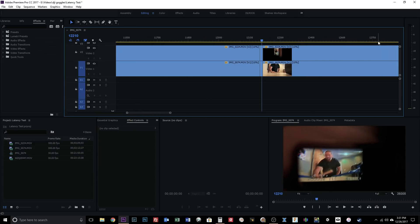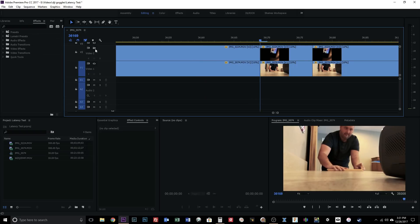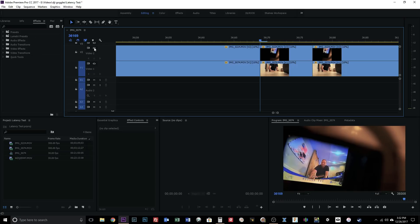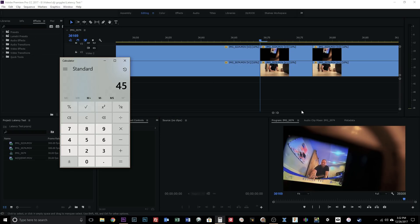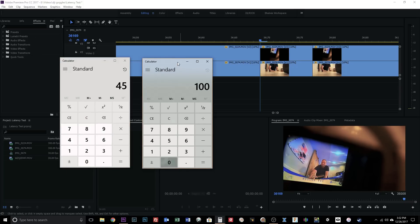Now let's look at the Fat Shark goggles with the TrueD video receiver. Heading over to the constant by hiding the top video channel, you can see the first line is the instant the clappers clap. Bringing in the top video file — this is through the Fat Shark HD3 goggles with the TrueD receiver module — stepping forward frame by frame, it's somewhere between 7 and 8 frames where they clip together. We'll call that 7.5 frames. So: 1,000 milliseconds divided by 300 frames is 3.3333, times 7.5 frames equals 25 milliseconds.